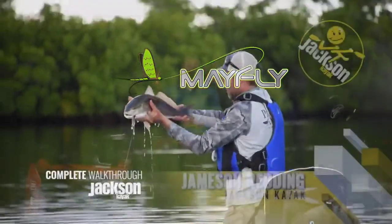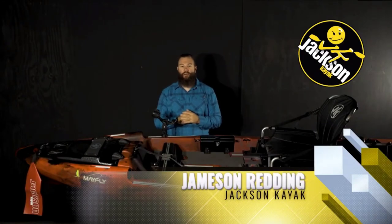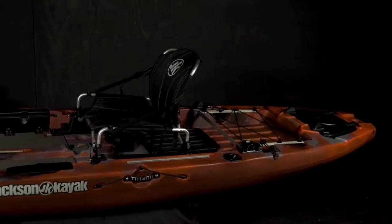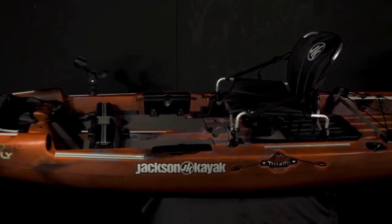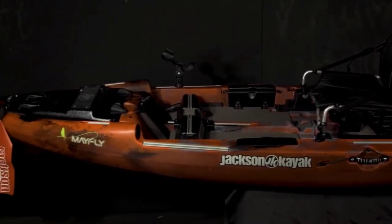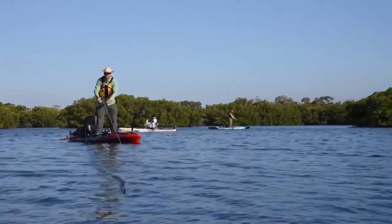Hey guys, Jameson Redding here with Jackson Kayak and I want to walk you through the 2021 Mayfly. The Mayfly comes in at 12 feet 8 inches long, 35 inches wide, weighs 94 pounds and has a weight capacity of 450, making it a super versatile platform for inshore, small lakes, rivers, ponds — and we specifically designed the Mayfly to really be great for fly fishing.